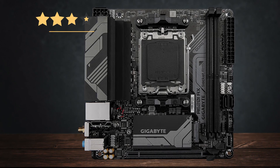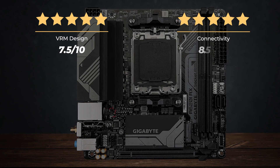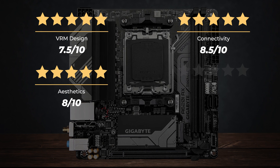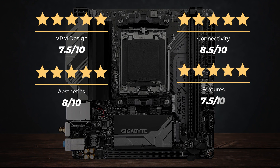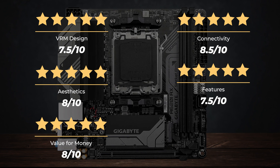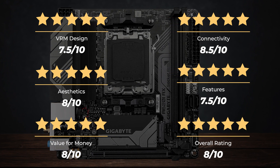Ratings: VRM design 7.5 out of 10, Connectivity 8.5 out of 10, Aesthetics 8 out of 10, Features 7.5 out of 10, Value for money 8 out of 10, for an overall rating of 8 out of 10.